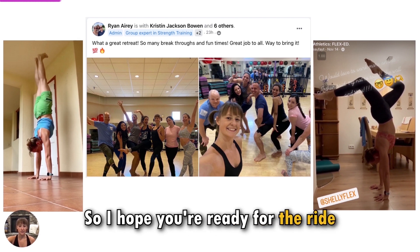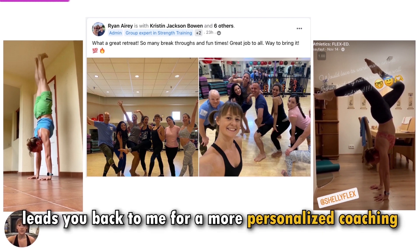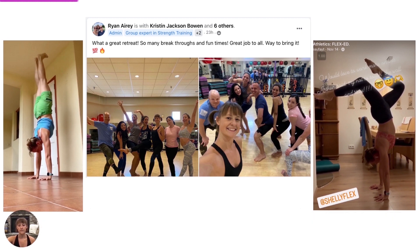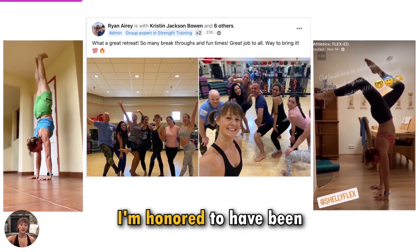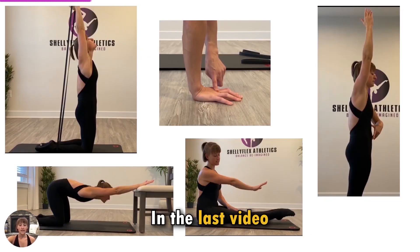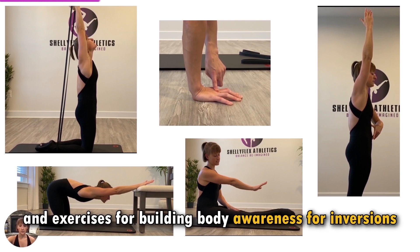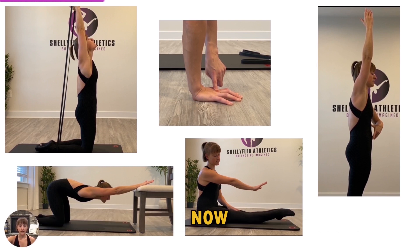And it gets pretty addicting, so I hope you're ready for the ride. If your pursuit of this mastery leads you back to me for more personalized coaching, I would truly love that. But even if it doesn't, I'm honored to have been even a small part of your journey. In the last video, we went over some of my favorite drills and exercises for building body awareness for inversions. Now we're going to get upside down. Let's dive on in.